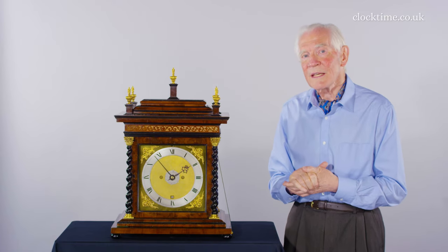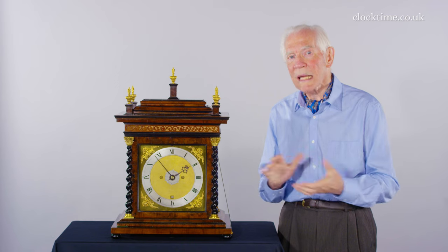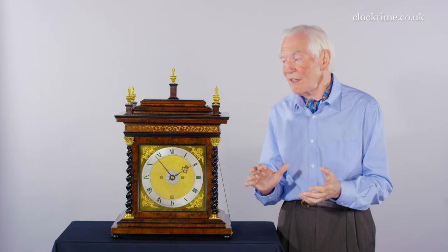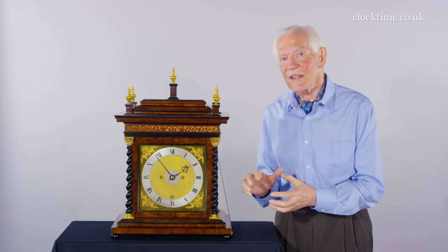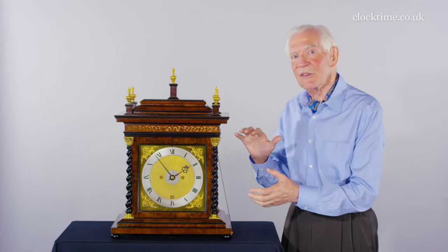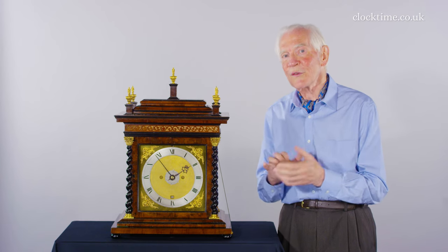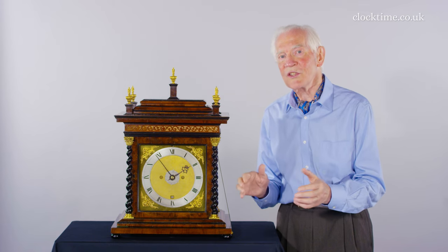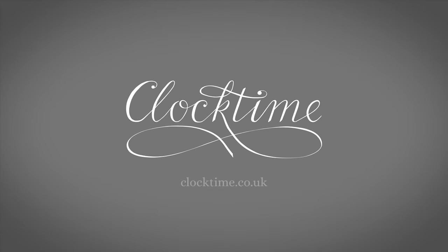The influence of the Puritans had come right the way through for 50 years, where black was everything. So the early clocks tended to be in black cases. But here you've now got a change from the austere black to making a statement of beauty, of grace, of fine art in this clock case. It's in olive wood — a complete change from the Puritan black.